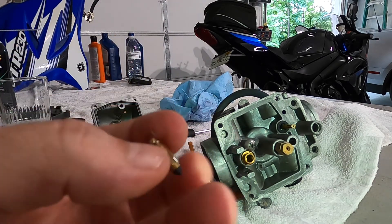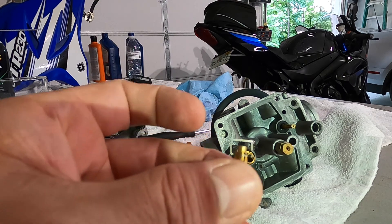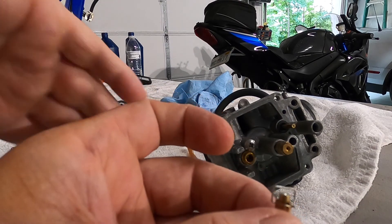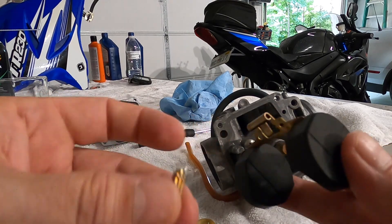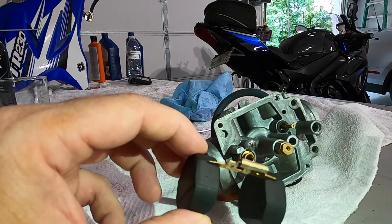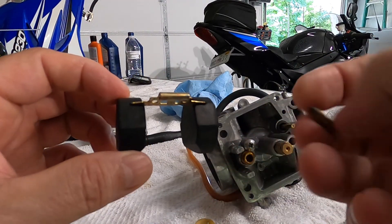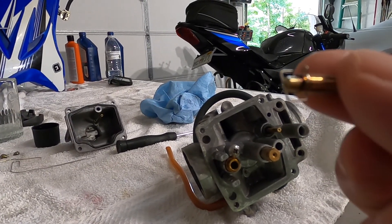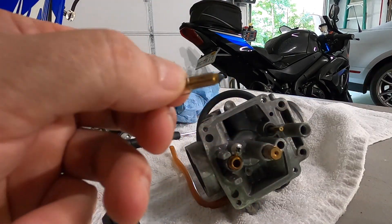Here's your needle valve — this is what your needle valve actually looks like, that the floats close to cut off fuel. One thing about it: if you see there's a little wire piece at the top of it, with your floats, make sure you orientate your floats correctly. That tab actually fits under the needle valve wire piece here.